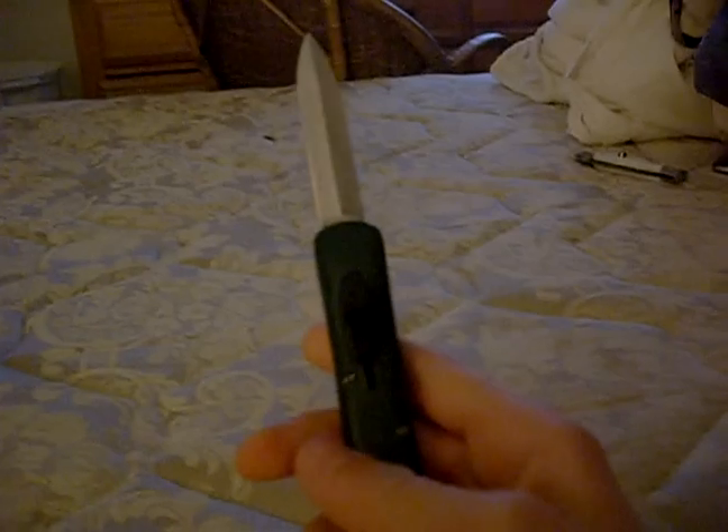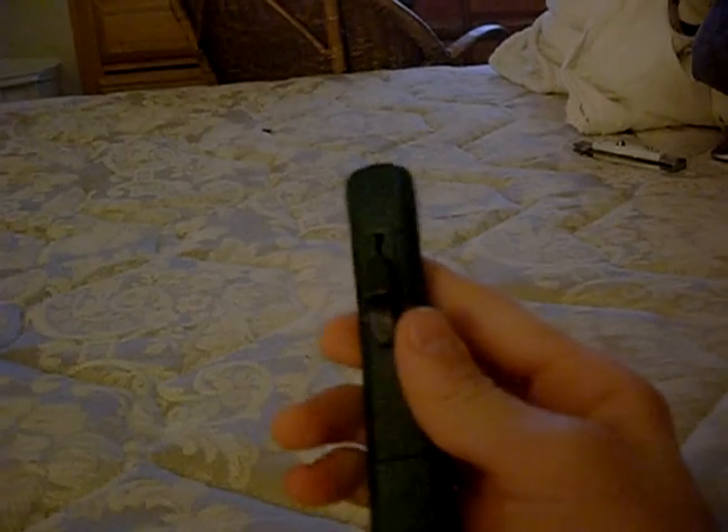I like this because it's actually very easy to flick the blade out — actually extremely easy. When I first got it, I was expecting it to be like all the rest of the OTFs, like hard and stuff, but this one's just simple.